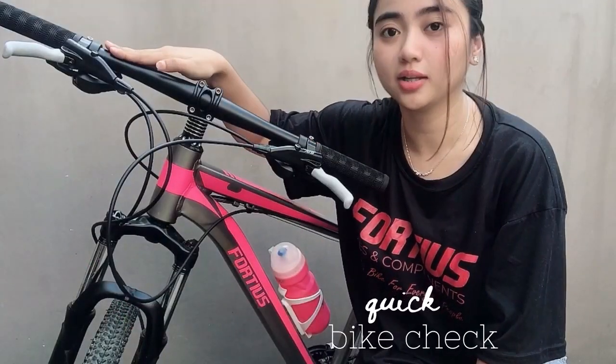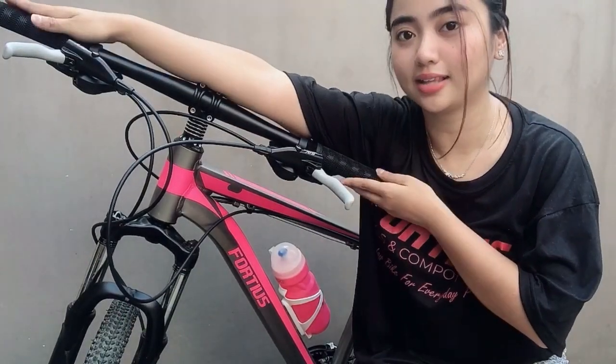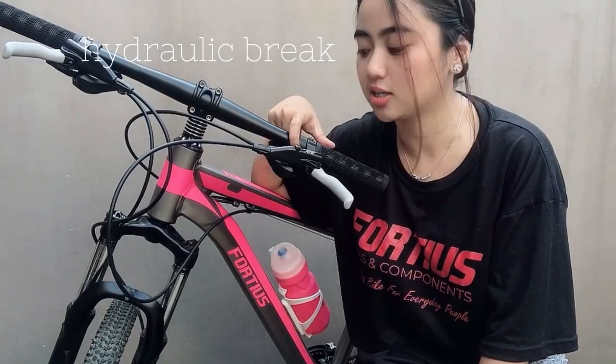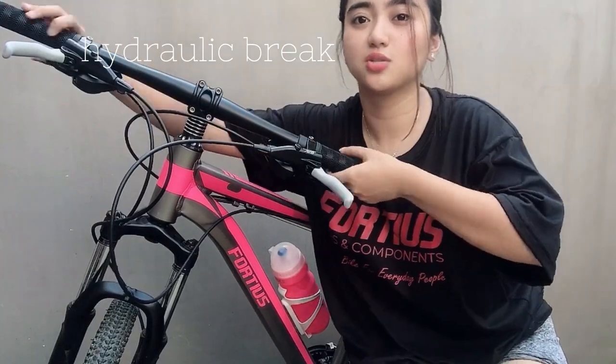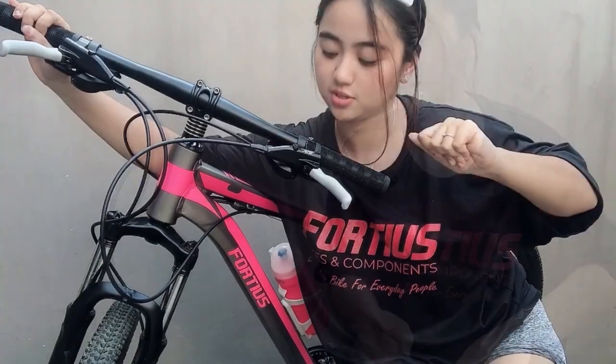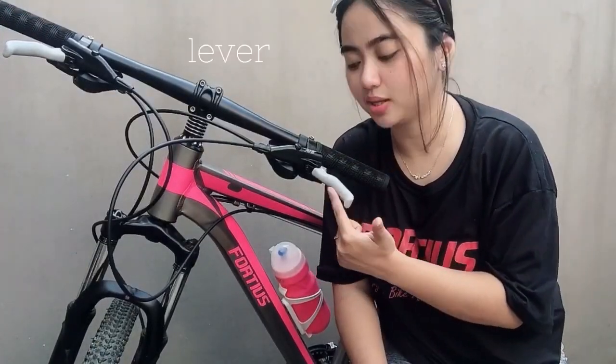Start tayo dito sa front part. As you can see, naka-straight handlebar na siya. And then, naka-hydraulic brake na din siya. And in all fairness, yung kanyang grip ay hindi masakit — sakto lang siya sa palm ko, so hindi ko na kailangan magsuot ng gloves. And by the way, ito yung lever — binilhan ko siya ng silicon cover, color gray.